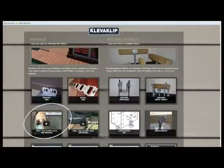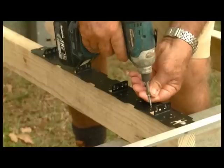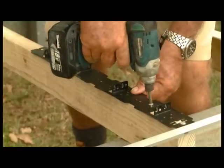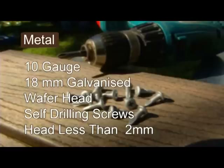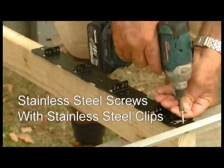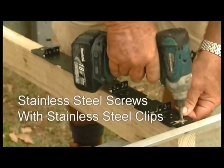For further detailed information, an installation DVD can be found at www.cleverclip.com.au. When fixing to timber joists, use 8-gauge 30mm galvanised button head or countersunk screws, or 32mm by 3.15mm galvanised connector nails or equivalents. For metal joists, use 10-gauge 18mm galvanised wafer head self-drilling screws with a head size less than 2mm. When fixing stainless steel clips, please use stainless steel equivalents, not galvanised screws.